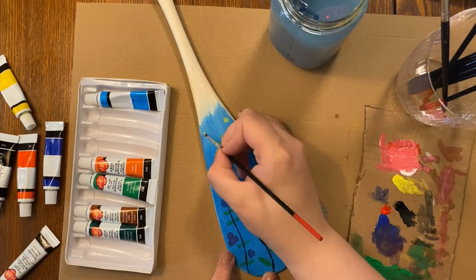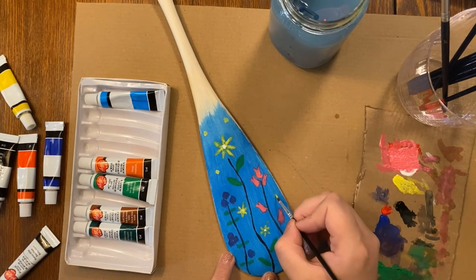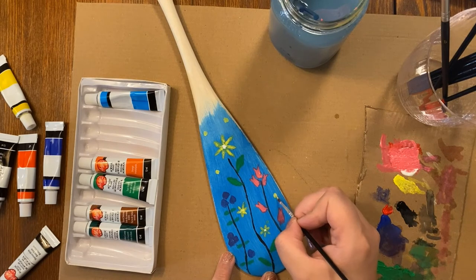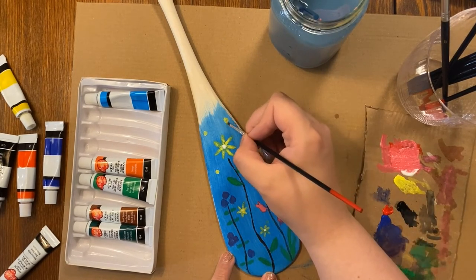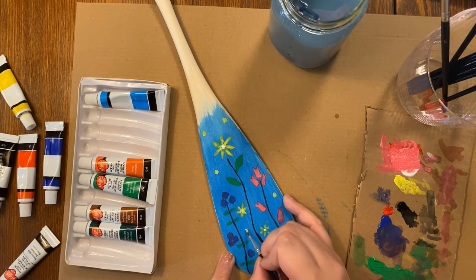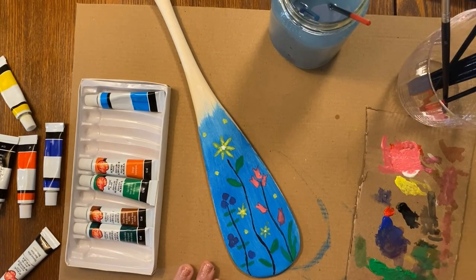You can do as many circles as you want or as little as you want. We're going to leave this to dry and come back to fill in the details in a little bit.